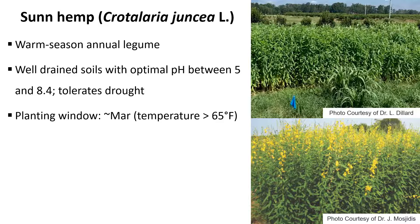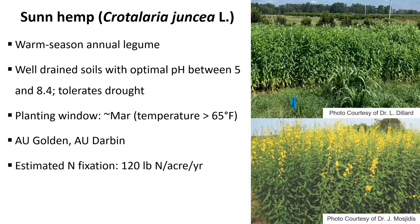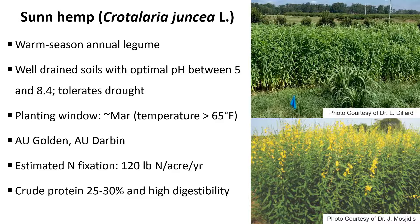Just as a general rule of thumb, we can plant once the soil temperature reaches over 65 degrees. There are a couple of varieties that were developed by Auburn University — the AU Gold and the Darbyn. But finding those seeds can be a little bit challenging some years, just because seed production is not yet at full capacity. So most of the varieties that we have access to are varieties coming from other countries, most of them from South America or Asia.